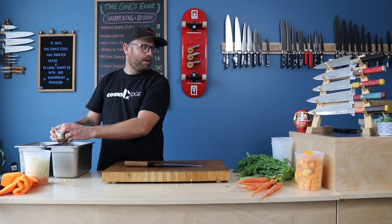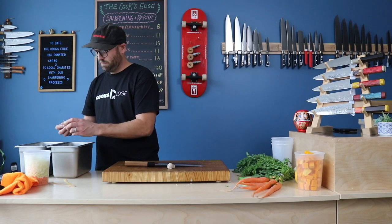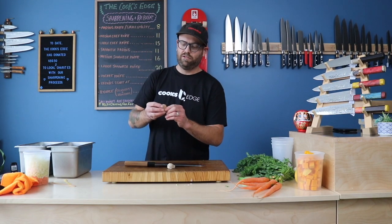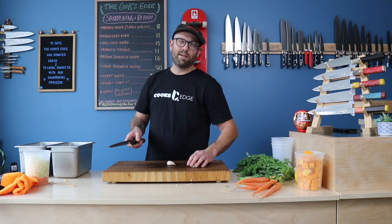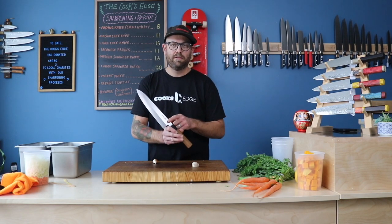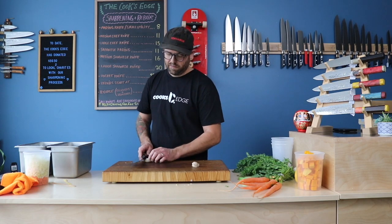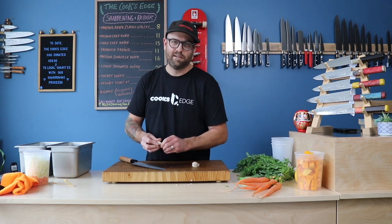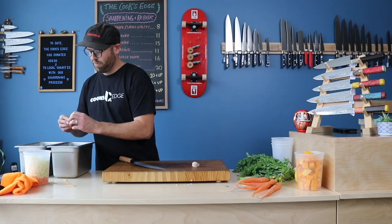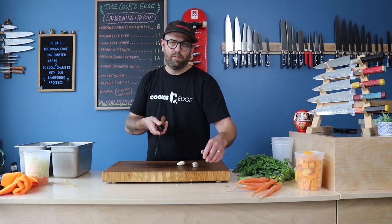Drop a little bit of garlic for our soup. A lot of people ask me if they can smash garlic with their Japanese knives, and I usually recommend that you don't do that. But if you are going to, I usually recommend that you do it lower down towards the spine of the knife or the handle where it's a little bit thicker — just press it lightly like that. It helps peel the garlic. But you definitely want to watch it, because if you're smashing garlic, that's how you end up with a wonky blade.